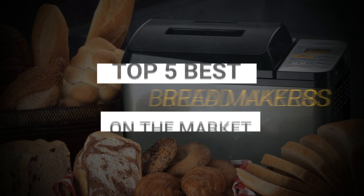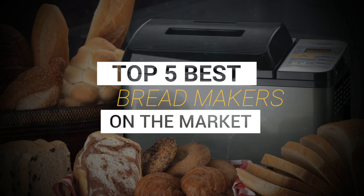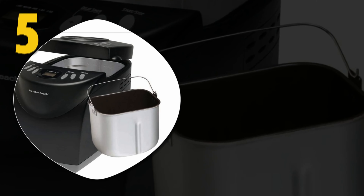Making fresh bread from home can be a delicate and time-consuming process, but with a bread maker the process is simple, making it easy to have fresh baked bread at home any day of the week. We considered quality, features, and value when narrowing down the best choices and bring you our top five best bread makers.